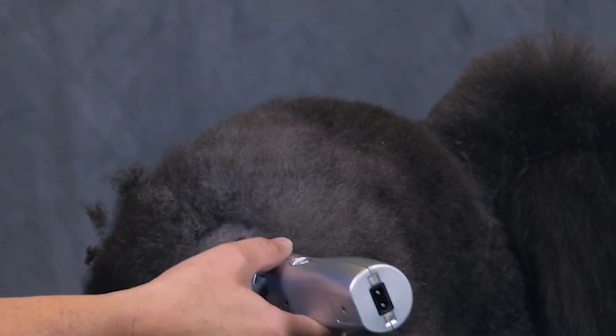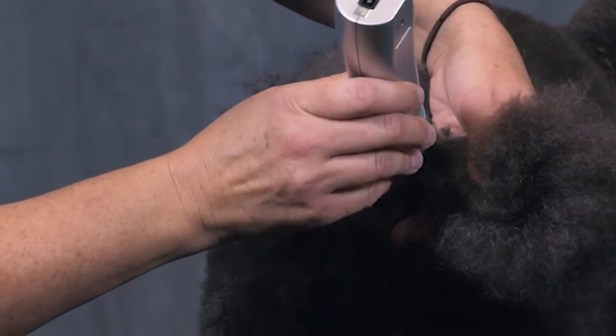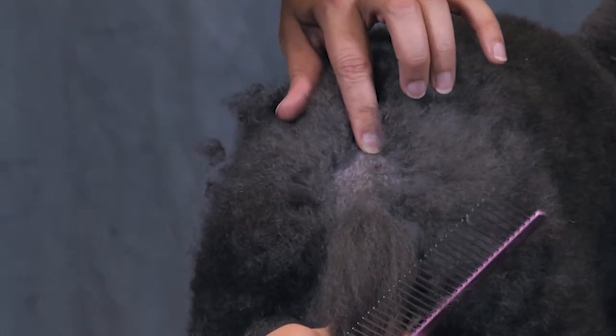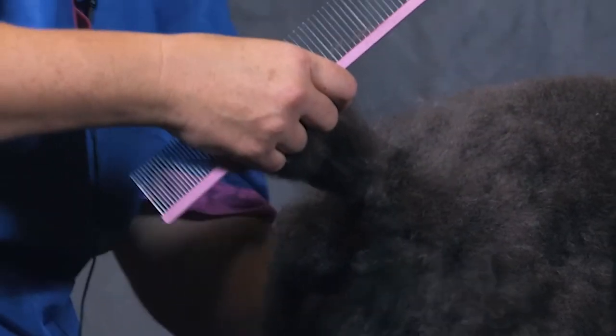So then I come in here and neaten up my line. It should be all the way down — that's about right. Because you came up into the tail set, and then when you put the tail up, you can see that it's only probably about an inch.